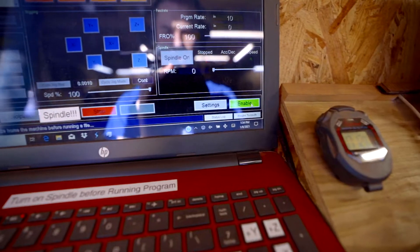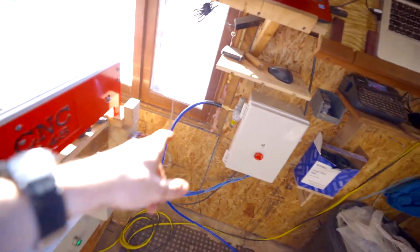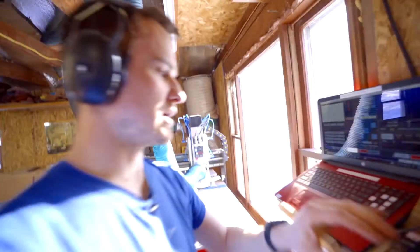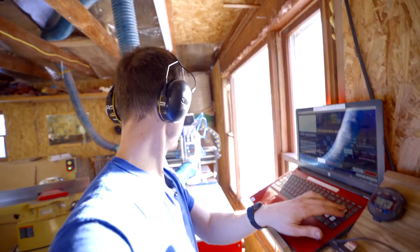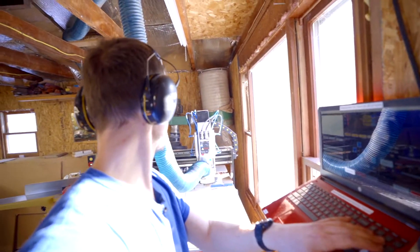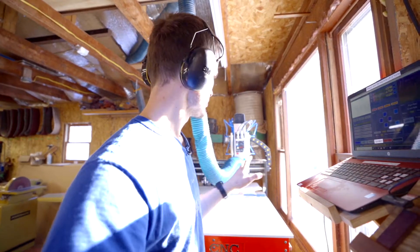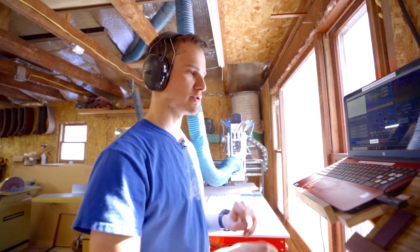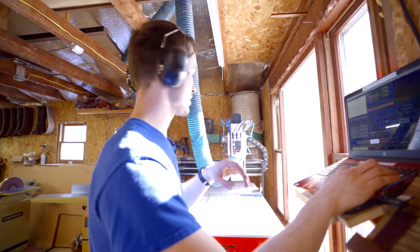We're going to hit enable. Now at this point the machine is live. All of these cables run into the machine motors — there's a motor here, there's a motor there, there's a couple motors back here. All of those are live now. If I put my hand over here and manipulate these keys, the machine is going to move wherever I tell it to. Right now the control board doesn't know where this spindle is because everything was shut down and it lost track of where the calibration was.